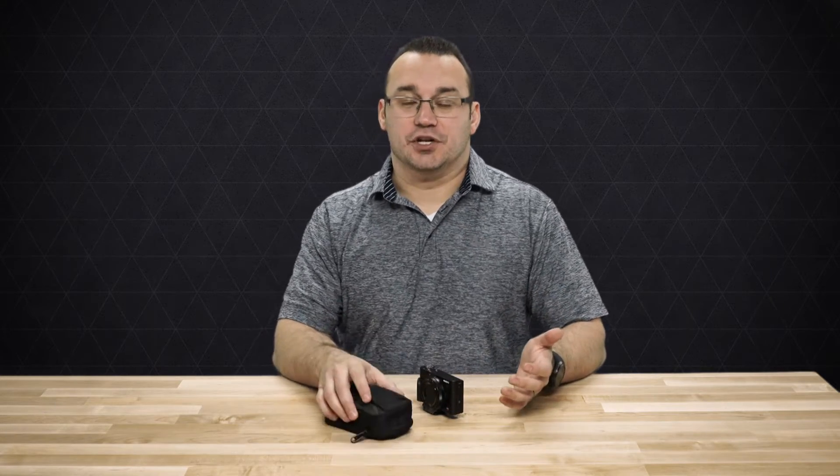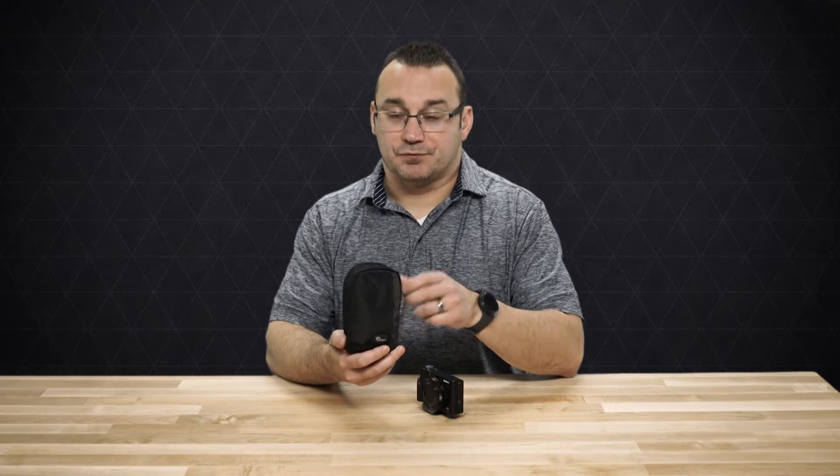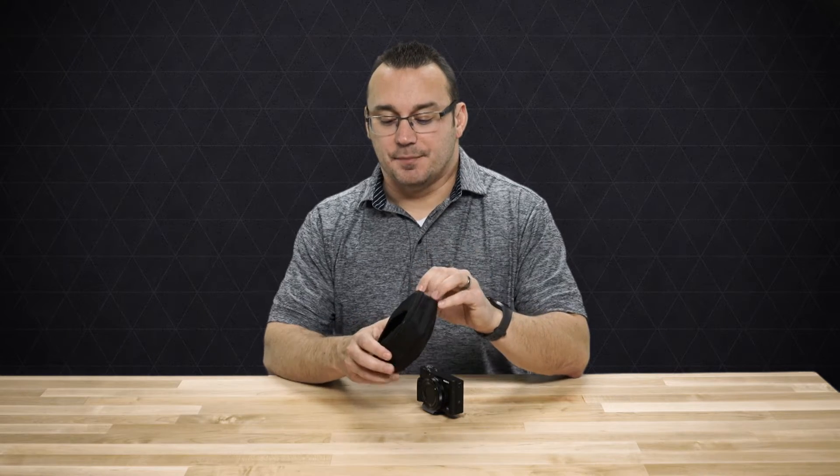There were just too many issues until I landed upon this Lowepro case here, and I'll put a link in the description below where you can see more information about it.